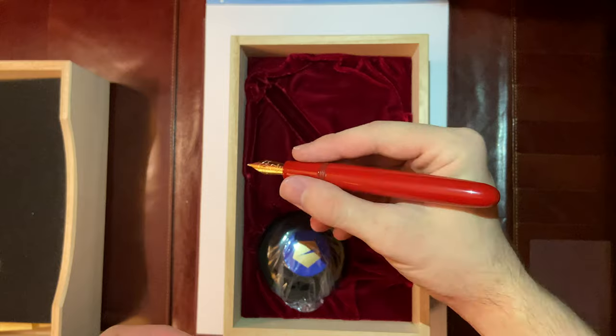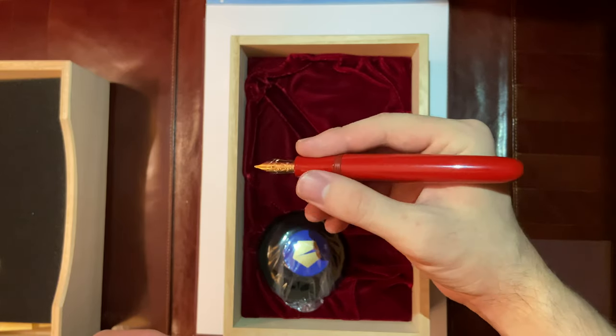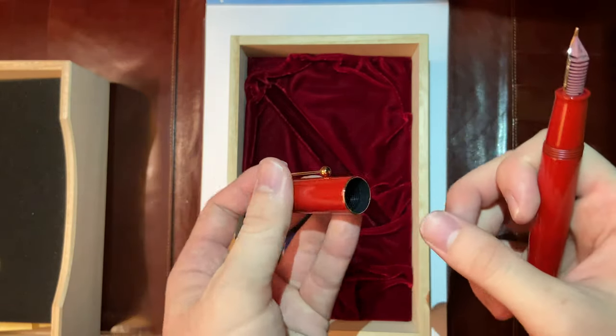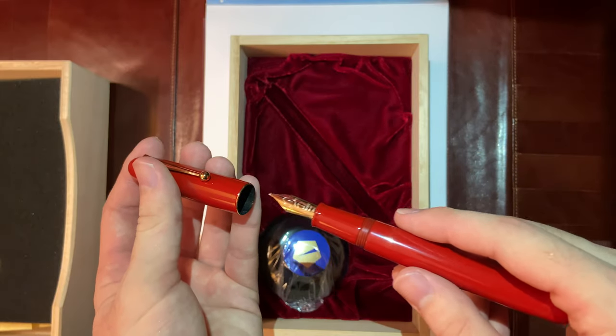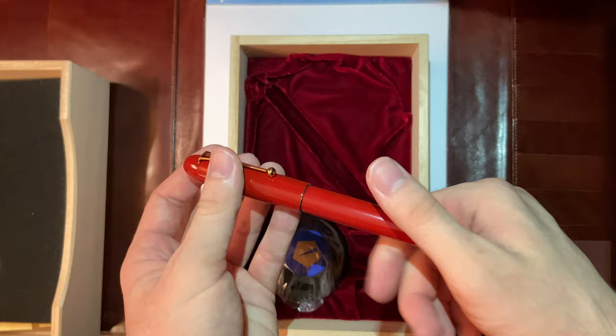Even the ridges are made of urushi lacquer — this is just gorgeous. This is not a huge pen but it is bigger than usual pens, and it feels really comfortable. There's some padding in the cap if you want to post it.